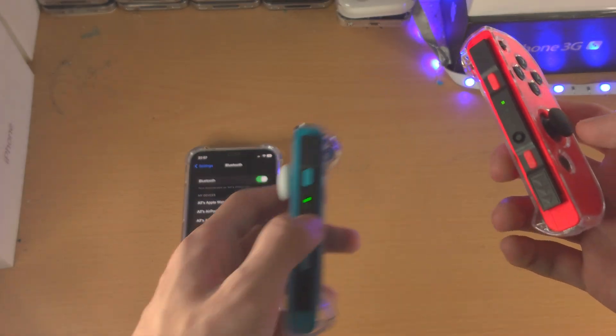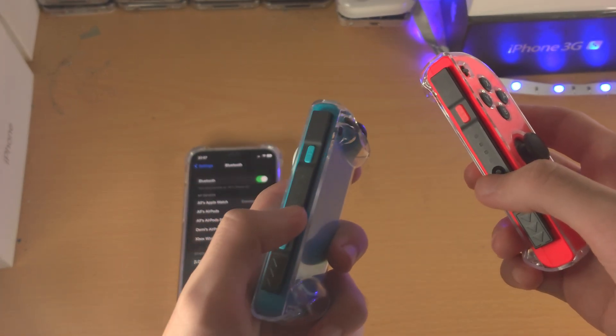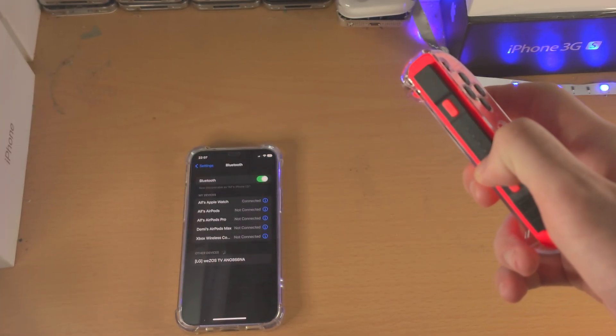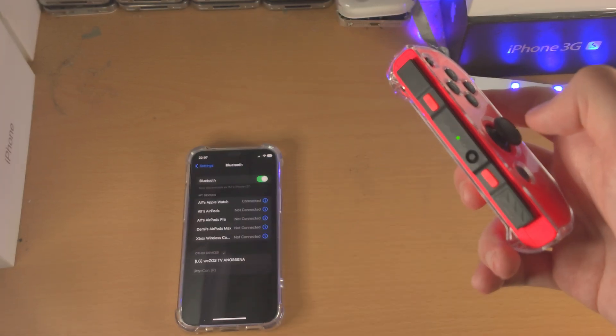Now I've got the Joy-Cons here. In order to place them into pairing mode you just press and hold this black button here — we'll do one by one. Press and hold this one until you see this green going up and down.